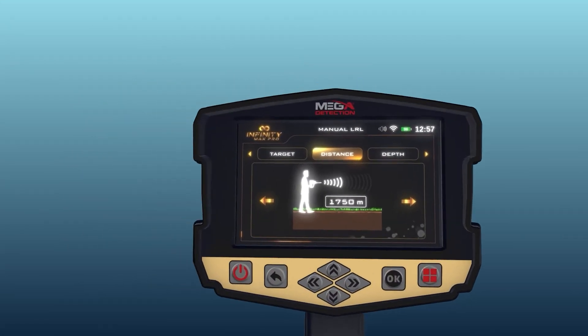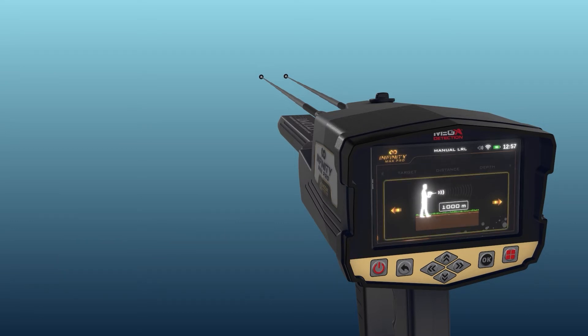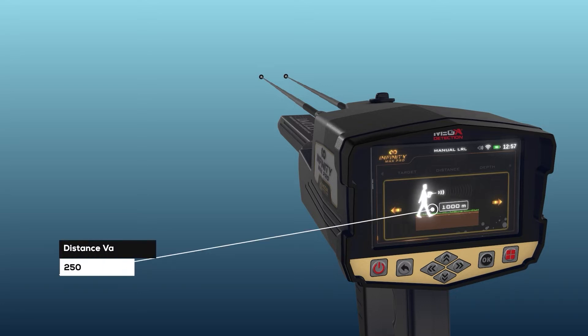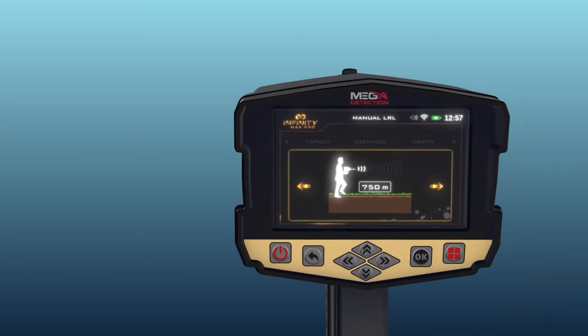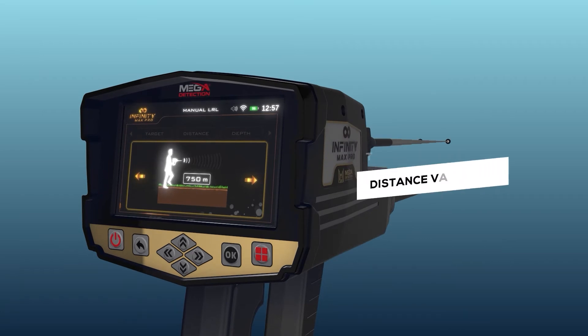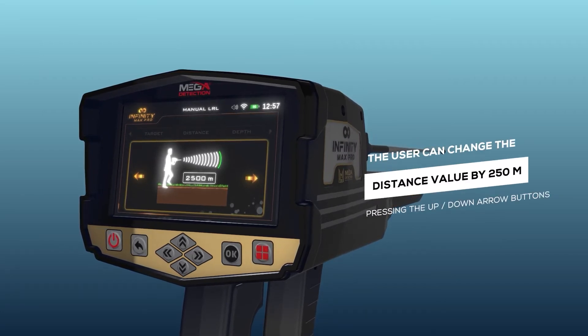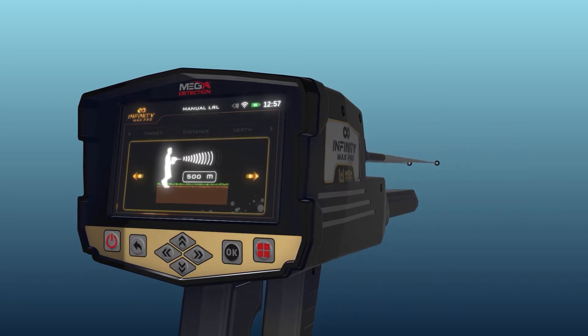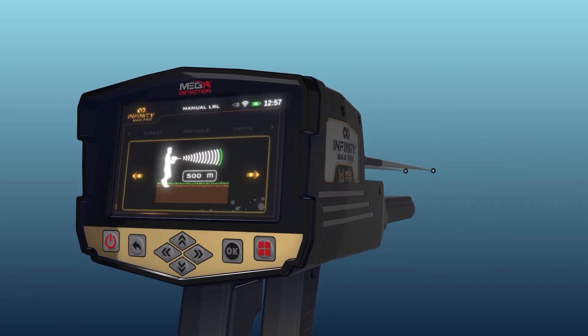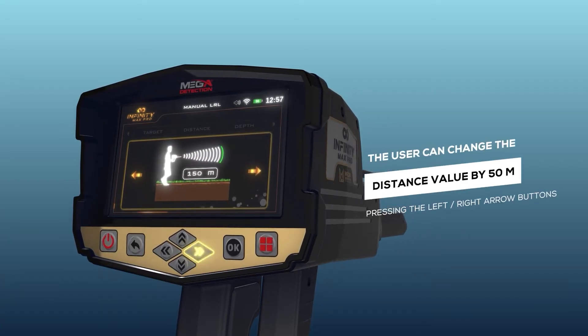Distance: the user can specify the distance to search within the search process, meaning the user can search within a radius of this distance. This distance ranges from 250 to 3000 meters. The distance value can be changed using the left/right arrow buttons and pressing OK. Note: the user can change the distance value by 250 meters per press using the up/down arrow buttons, and by 50 meters using the left/right arrow buttons.